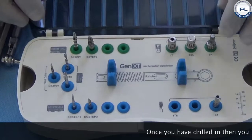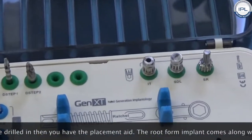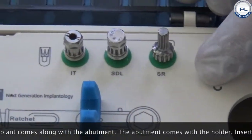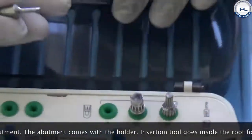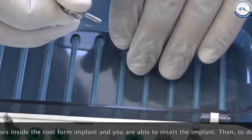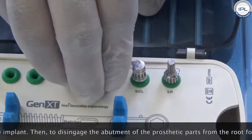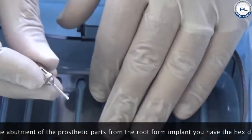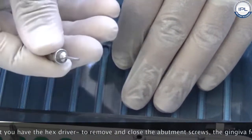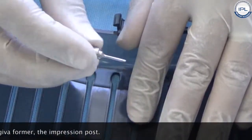Once you have drilled the site, you have the placement aid. The root form implant comes along with the abutment, and the abutment comes with its holder. This insertion tool goes inside the root form implant and allows you to insert it. The same rules apply. To disengage the abutment and all prosthetic parts from the root form implant, you use the hex driver, which removes and closes the abutment screws.